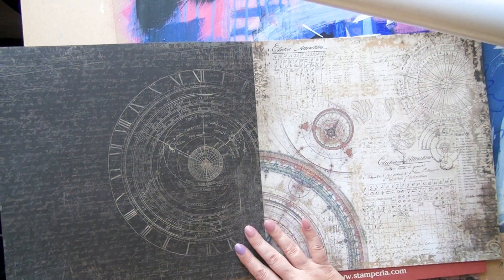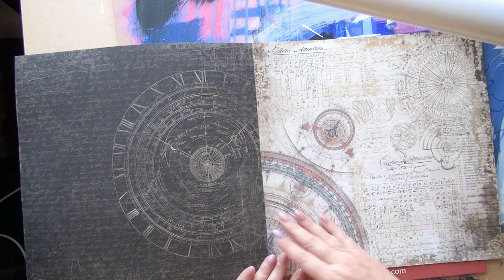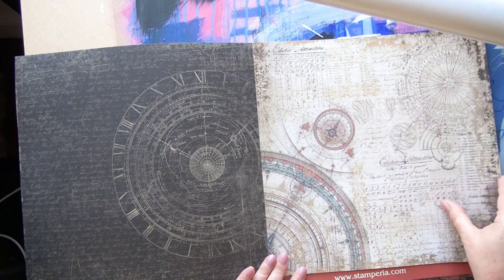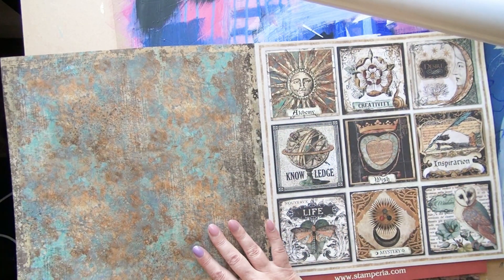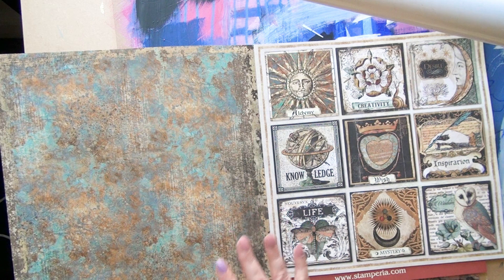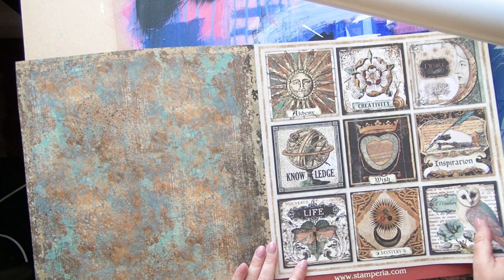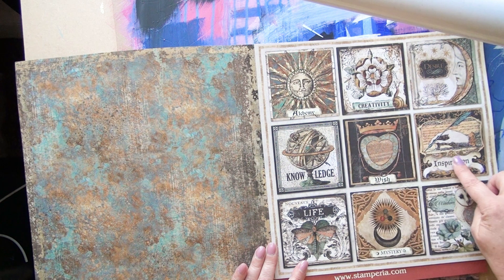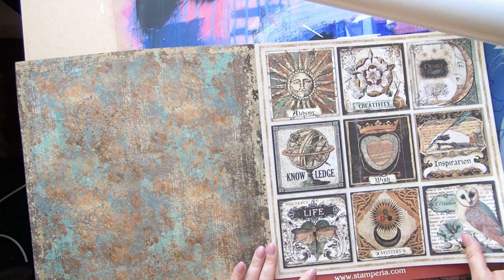And at the back of it, look at that — it's like the other way round. It's beautiful. And this as well, I can imagine using bits and pieces of that. And then there's this gorgeous background. This is also giving me inspiration for backgrounds I can make of my own. And these gorgeous cards, I love them all. Look at the owl — I love the owl. And I love that with the little moth, I think. Just beautiful.